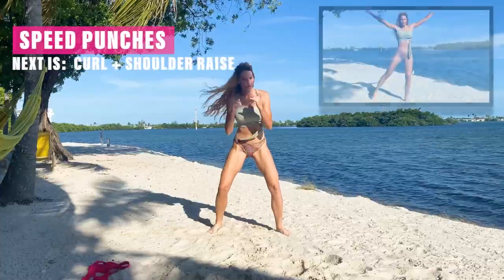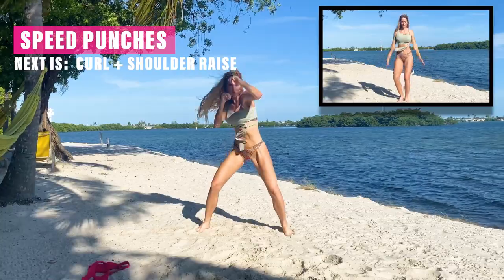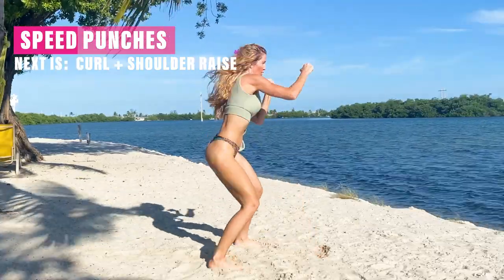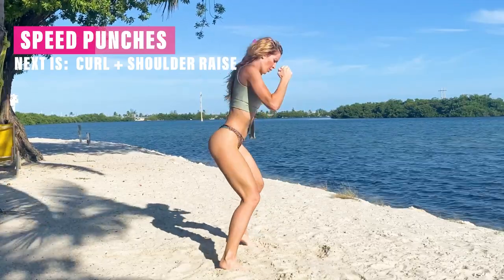Good work. Right here for 20 seconds, all we're going to do is just speed — speed jab as fast as we possibly can. Keep that core super, super tight and just push it for 20 seconds as fast as you can.